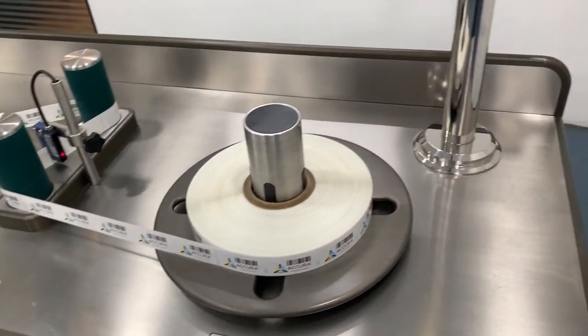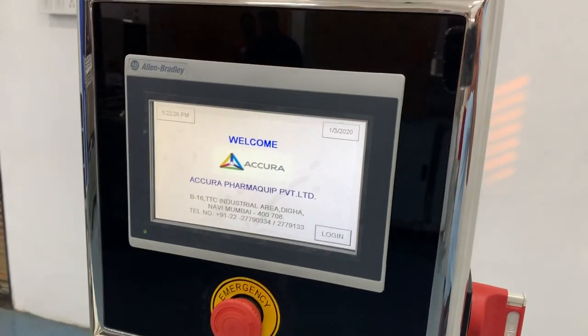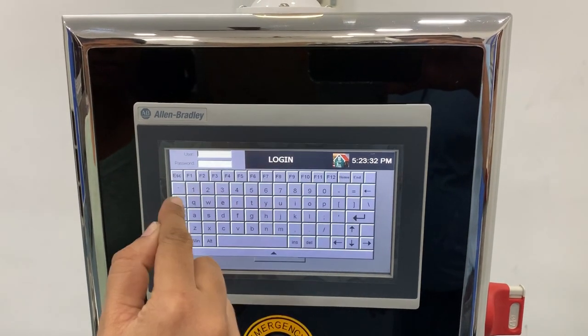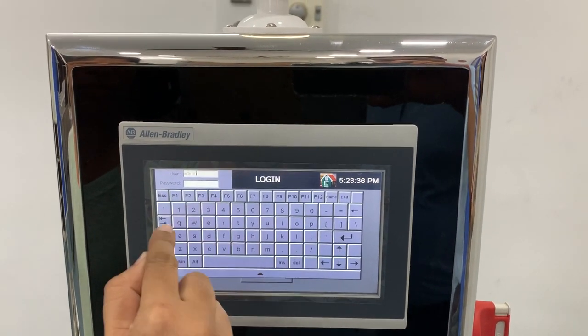Before starting the machine, start the main supply, connect the compressed air supply, and switch on the machine to login. Wait for the software to load, select login, select menu, and fill in the respective boxes for user and password.